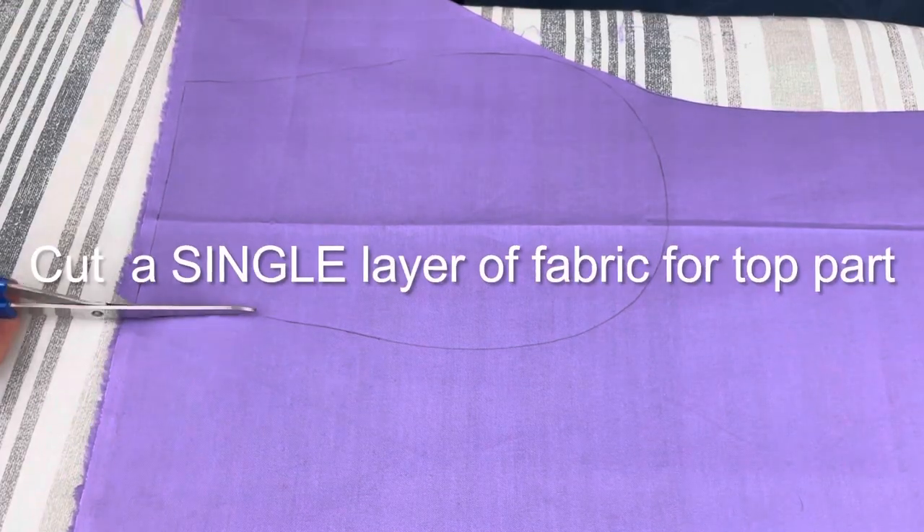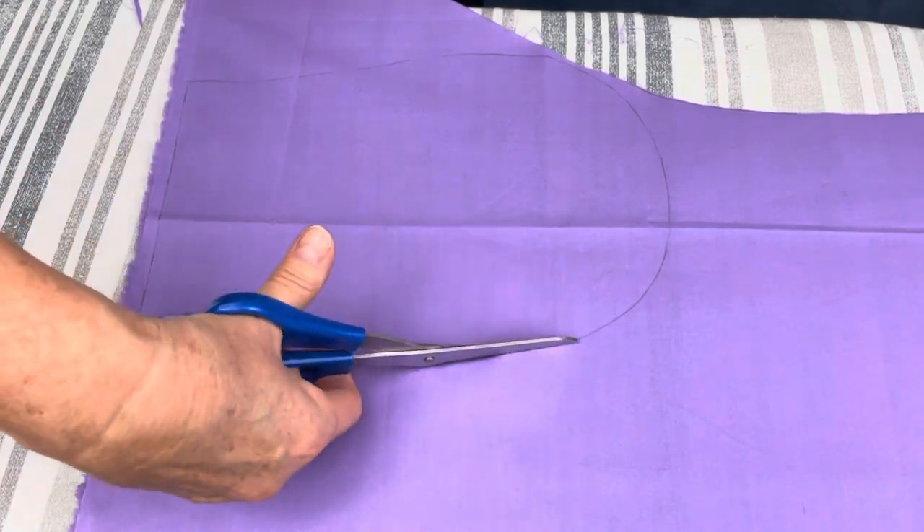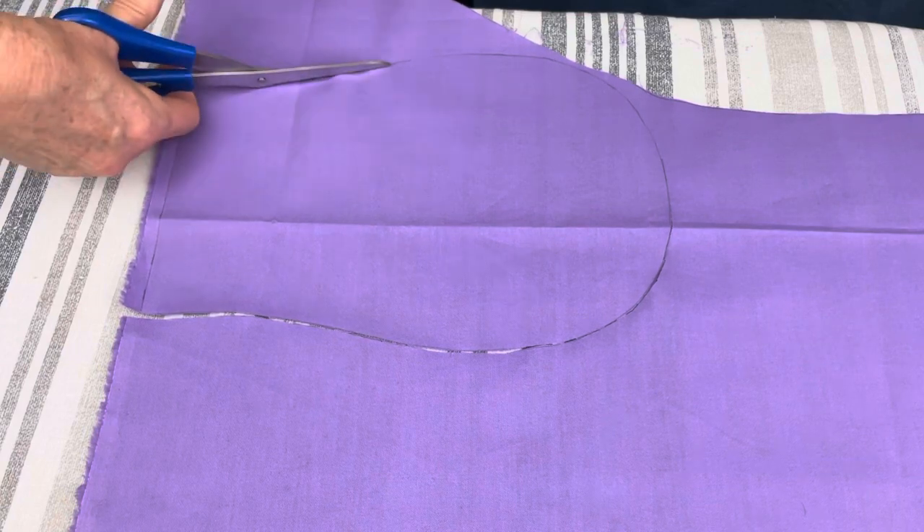For the top part, you need to cut out only a single layer of fabric. Go all around — cut it nice and clean.